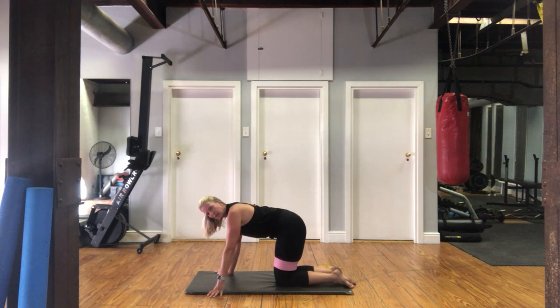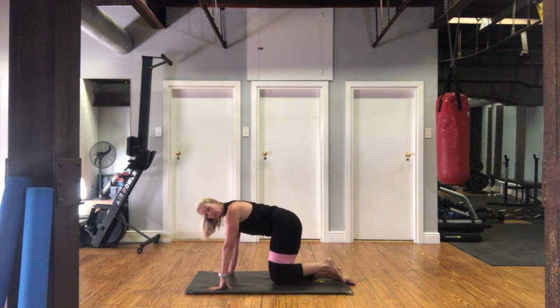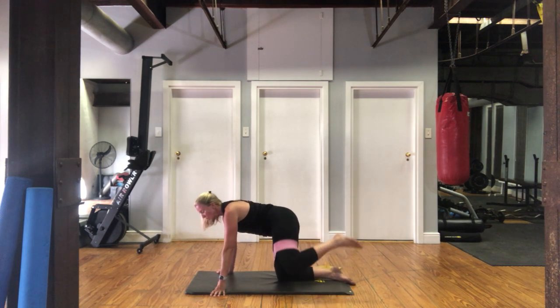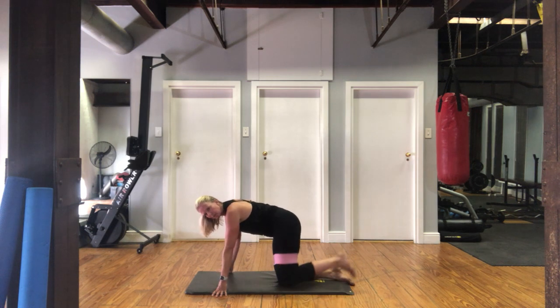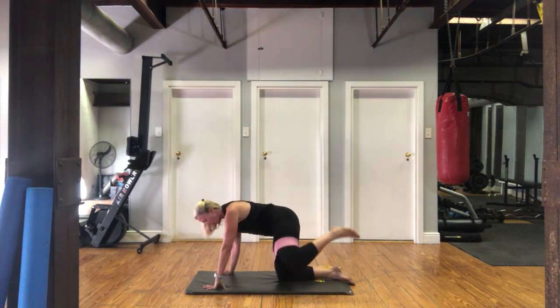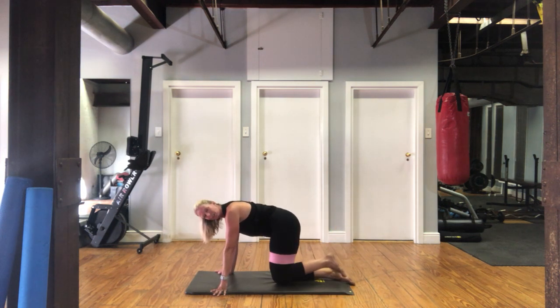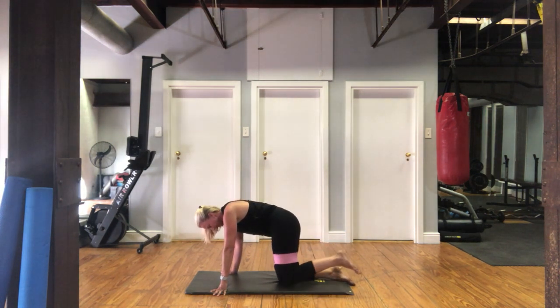Setting those shoulder blades down and back, tummy pulled in. We're going to a fire hydrant — same leg. Try and keep your weight on both hands. Some temptation is to transfer your weight all onto one side, but you want to keep the weight evenly. Tummy pulled in — halfway, squeeze. We are going to have buns of steel by the end of this. Tummy and back flat — we've got five seconds. Three, two, one. Very nice.